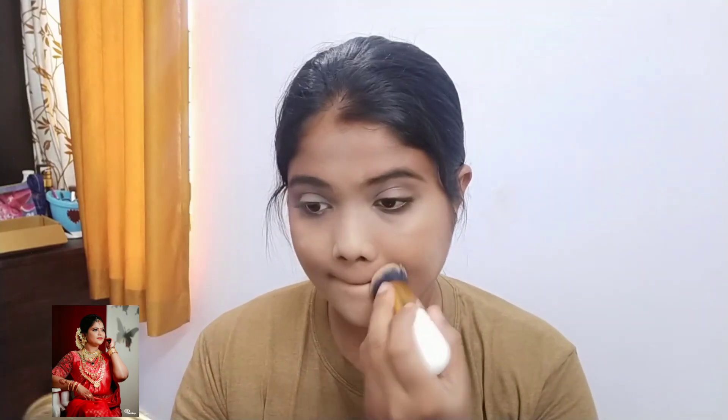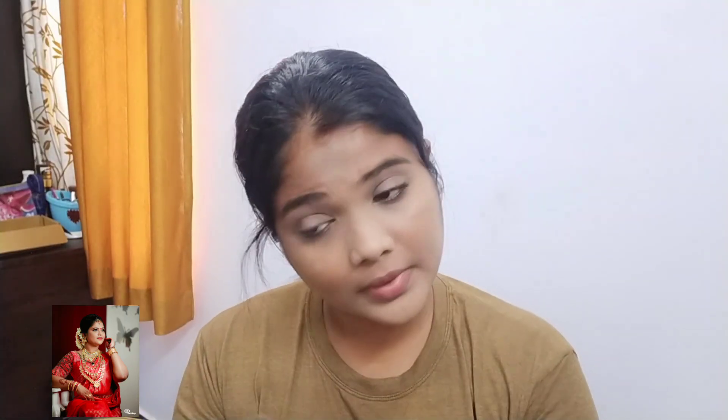I will apply this concealer and blend the lighter shade. Now I am going to make the darker shade. I am going to apply the lighter shade on the face.